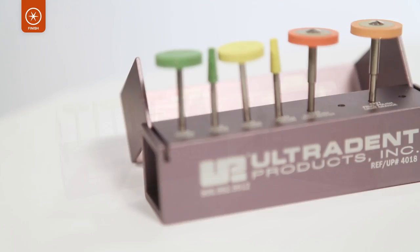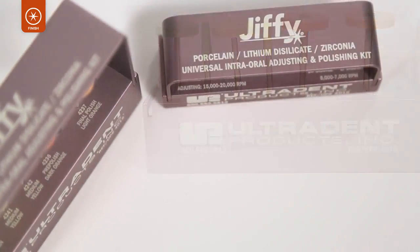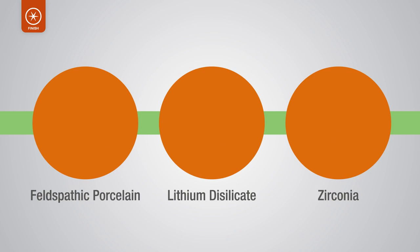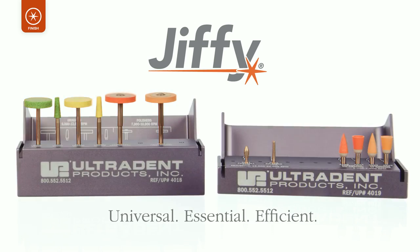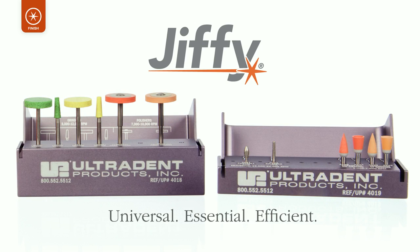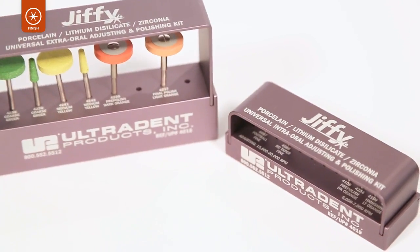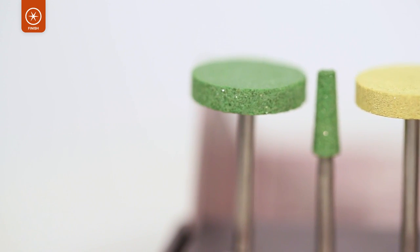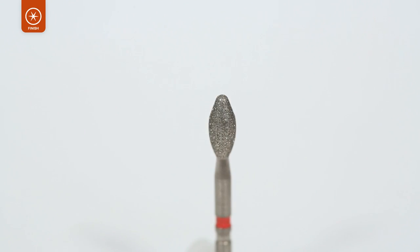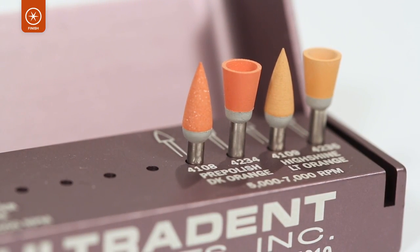Ultradent's new Jiffy Universal System is a finishing solution in which all adjusters and polishers work interchangeably on porcelain, lithium disilicate, and zirconia. The system includes an extra-oral kit and an intra-oral kit. The components in each kit feature specially formulated Ultradent diamond grit designed to give optimal smoothness and outstanding polishing results while still being gentle on processed materials.